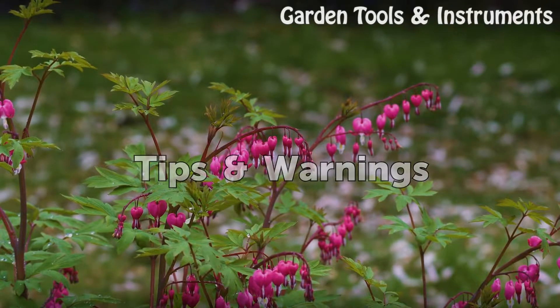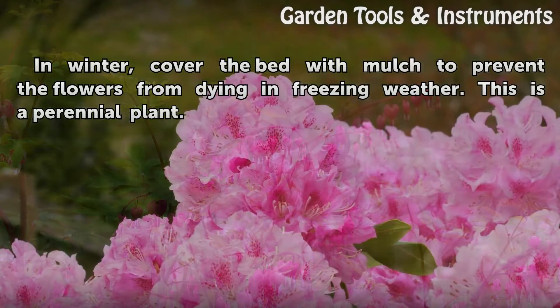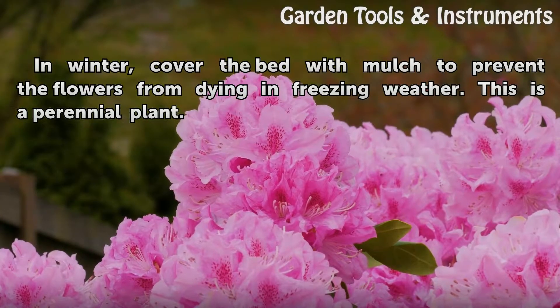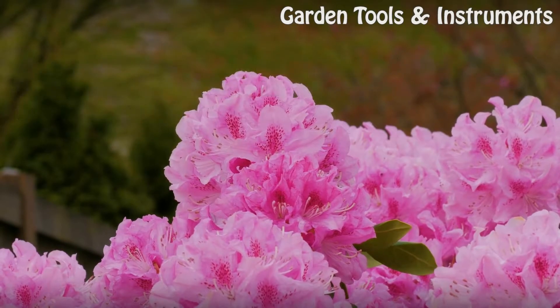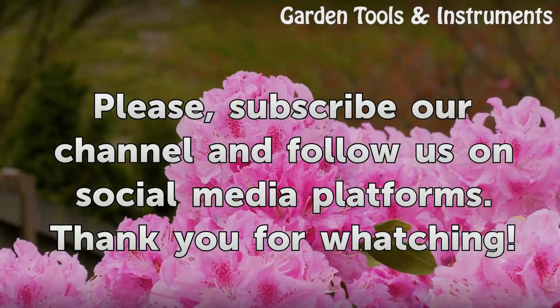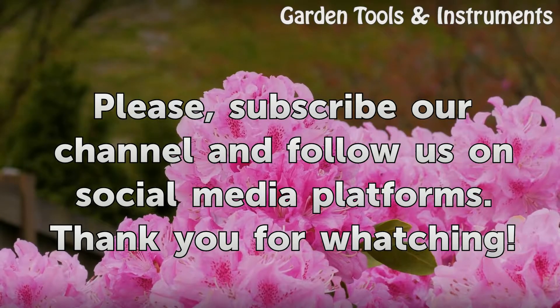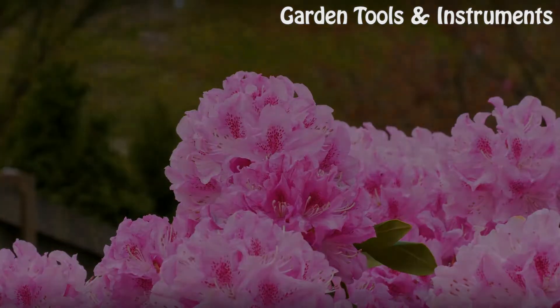Tips and Warnings: In winter, cover the bed with mulch to prevent the flowers from dying in freezing weather. This is a perennial plant.